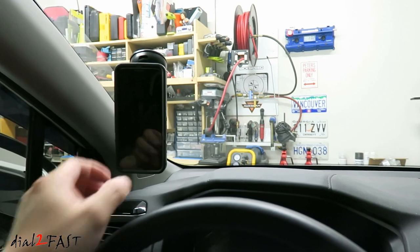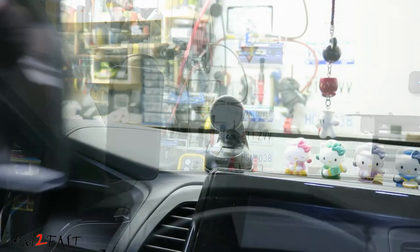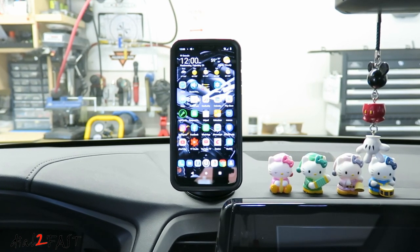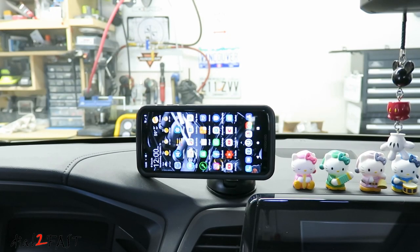The other type of mount I don't want is a windshield mount. I prefer not having anything block my view while I'm driving. The third type of mount you'll find is one that sticks on your dashboard, and typically these are quite bulky. I don't think it looks very nice, and you also have the problem with the phone blocking your view.